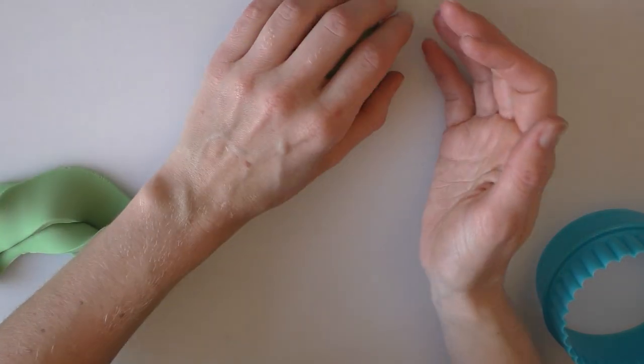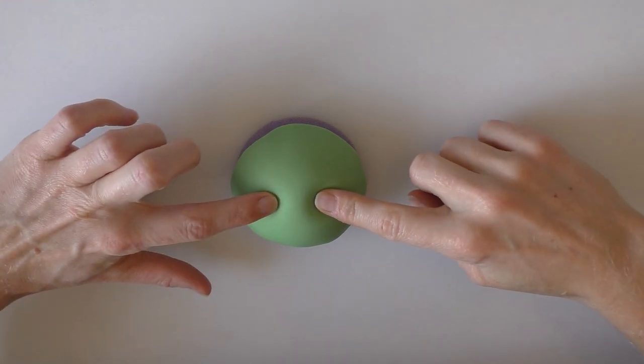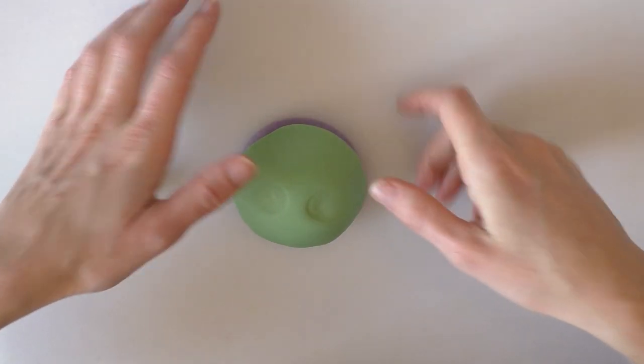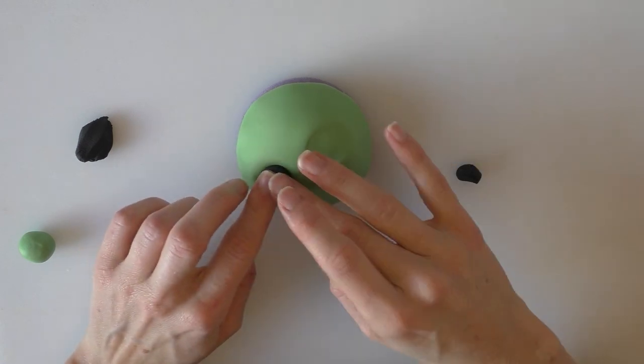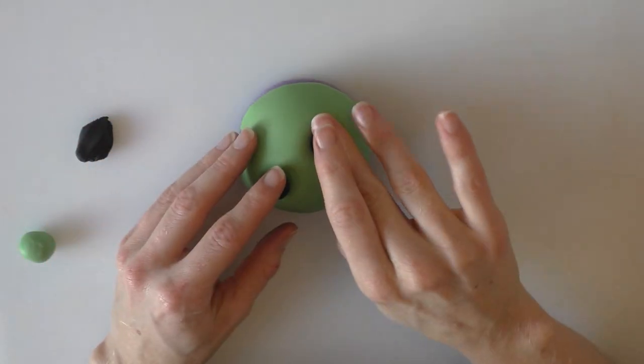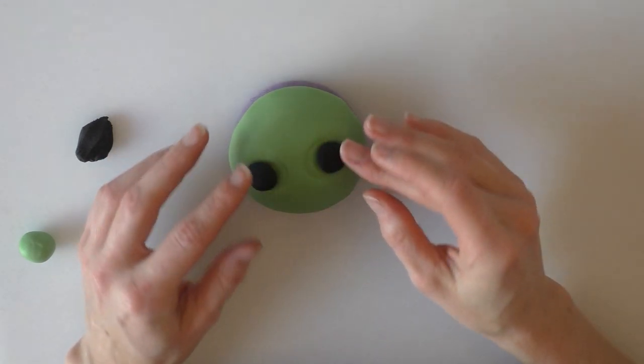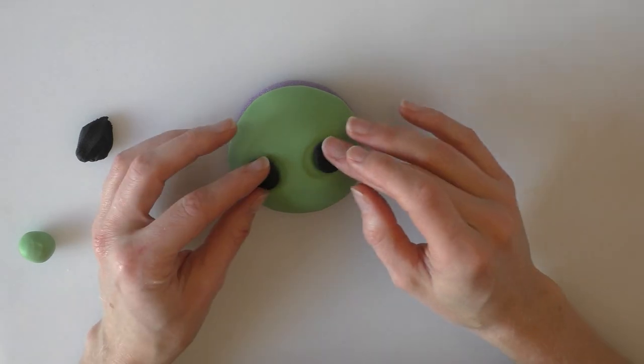I will put links to all the equipment that I use below the video as well. So I'm just going to push in little marks where I want his eyes to roughly go. Then we're just going to take some black fondant for his eyes and roll two round eyes and squash these in place. If they don't stick, just add a little bit of water to them to help them stick in place.